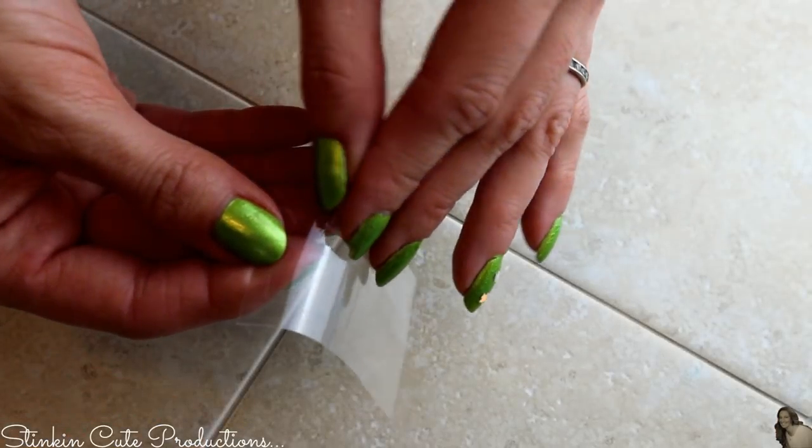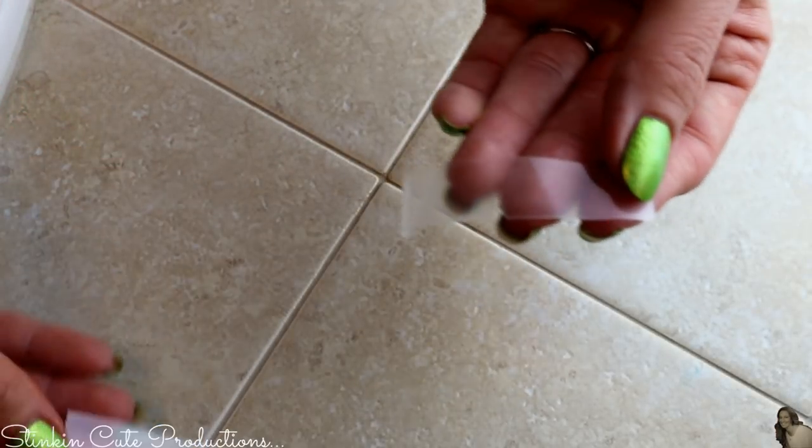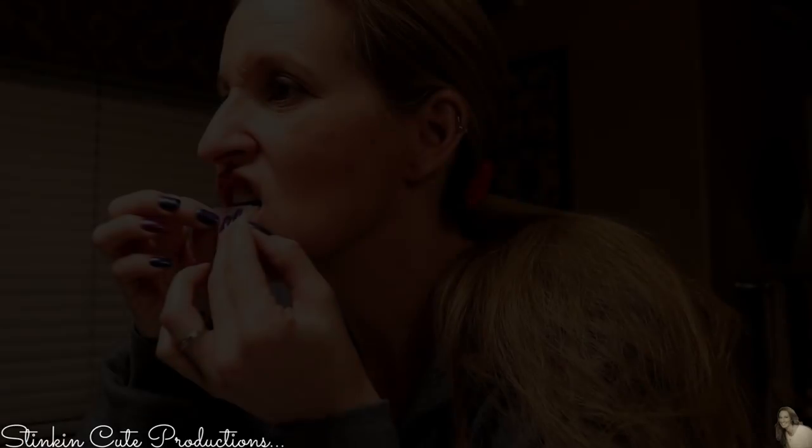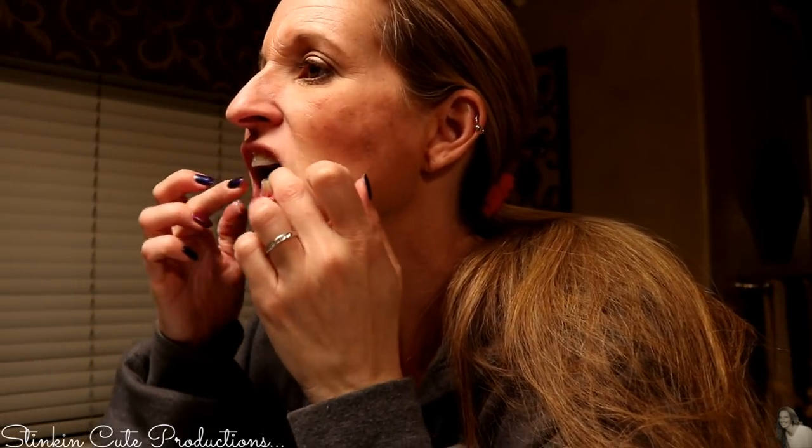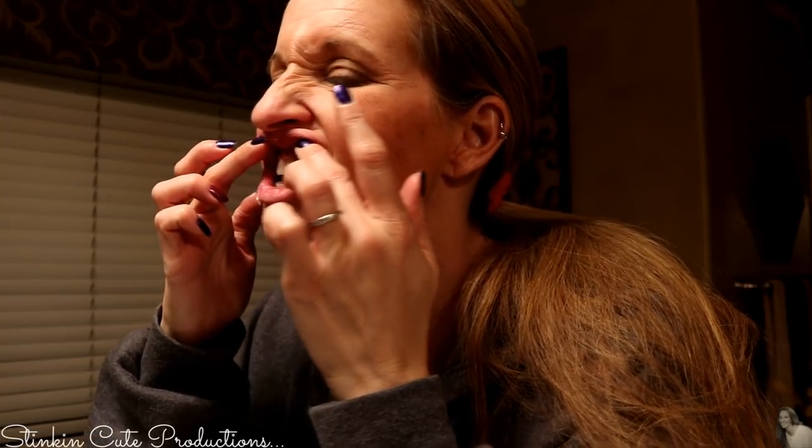This is probably really cute right now. It is a mess. I guess we just sit here like this. I can't put my lips down and I don't know how long this is going to take.